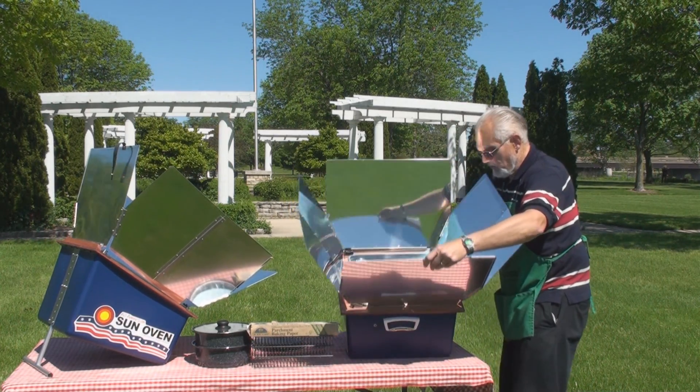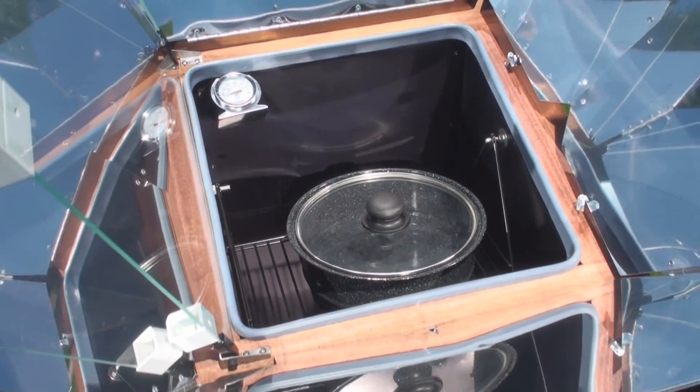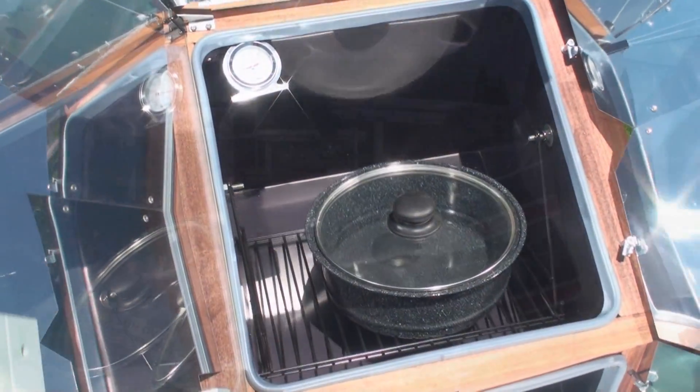The Sun Oven also has a leveling tray inside. The leveling tray ensures that if you have liquids in a pot or pan inside the Sun Oven, they won't spill when you adjust it to follow the Sun.